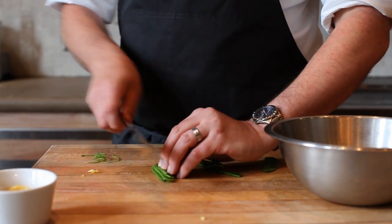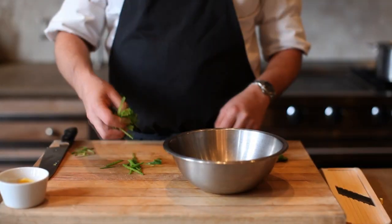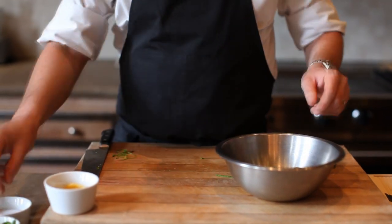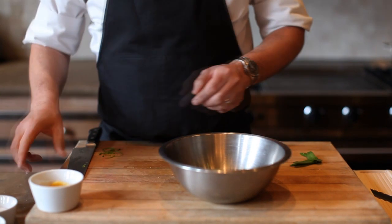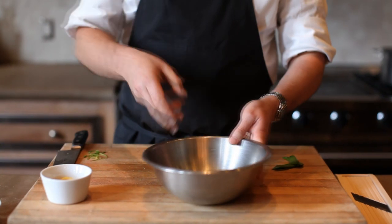We're going to lay them in little stacks. We've got the peas, a few pea tendrils in here, just a little pinch of salt, and some of the vinegar that we used to pickle the lemon rind in.